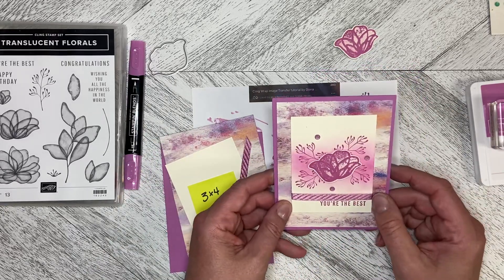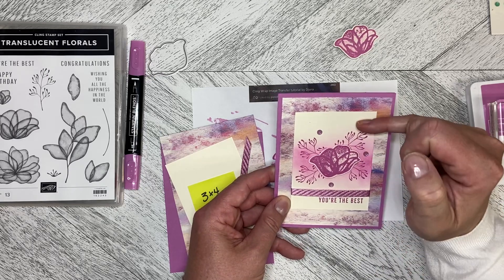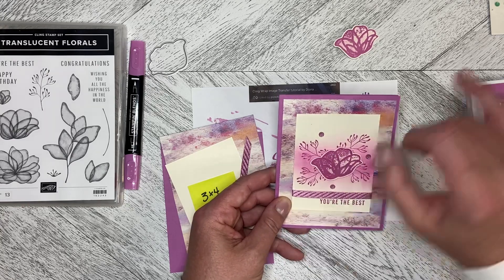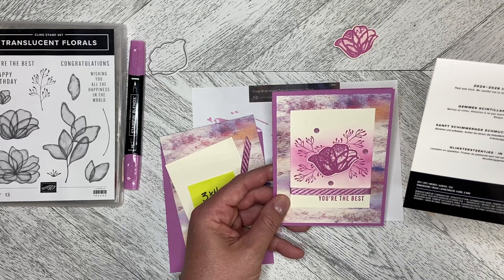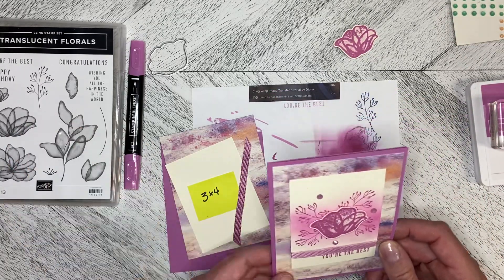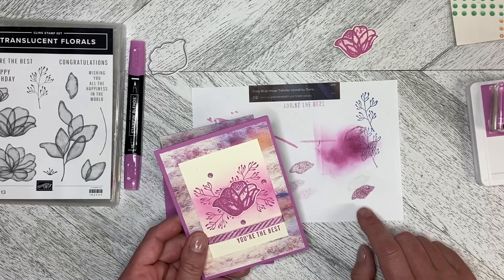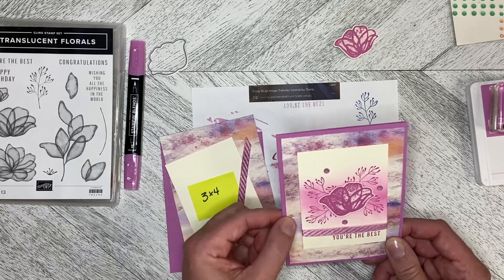I'm going to do a couple things slightly differently on this one. I'm going to raise this up just a little bit so it isn't so close to the bottom, and then make this just a little bit more full. These are the 2024–2026 In Color shimmer gems, and I'm using Petunia Pop. I haven't used it much — I'm still getting used to the color — and when it stamps it's very juicy. It comes back right true to color.